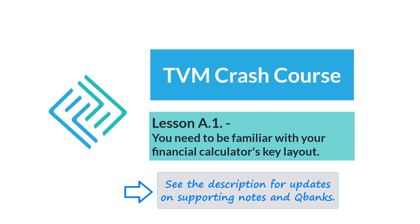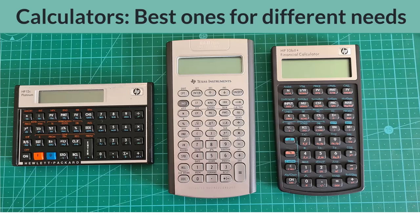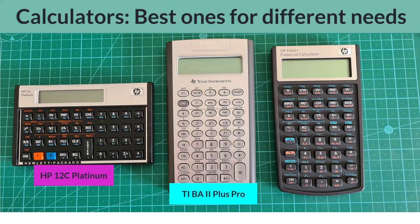There are a lot of different calculators out there and I obviously can't cover them all. But here are three good choices that I use from time to time in the Crash Course to illustrate the key presses for the different TVM situations. From left to right, we have the HP 12C Platinum, the Texas Instruments BA2 Plus Professional, and the HP 10B2 Plus.